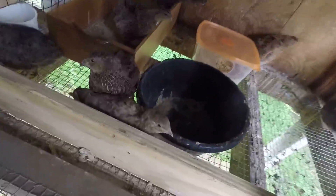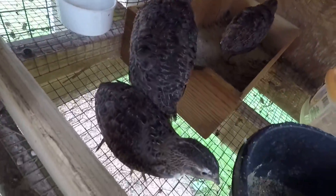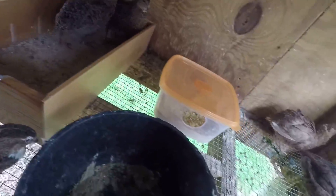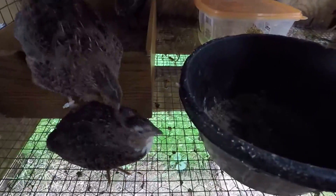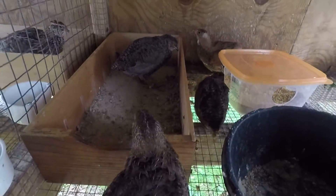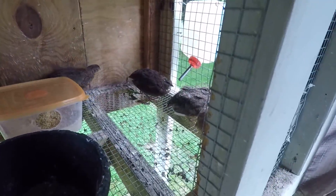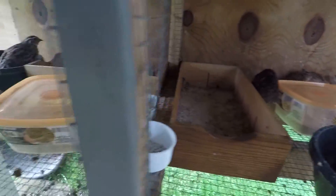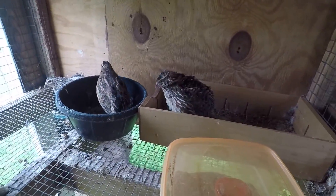These here are a little frisky. Got two males in there — I think I need to chop it down to one. These are my older birds here. They're a couple years old.